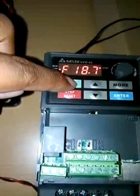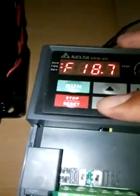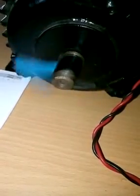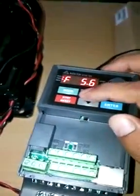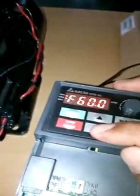From this button we can start the VFD motor. You can see the motor is rotating at a frequency of 18.7 Hz. We can change the frequency and you can feel it by the change in speed. Right now it's 5.6 Hz — let me increase it so you can feel it. This is 60 Hz frequency.